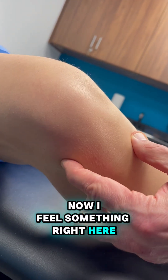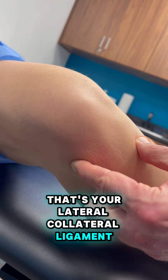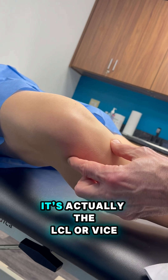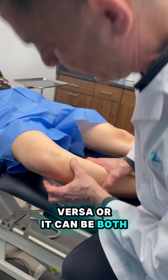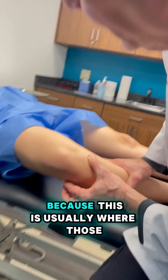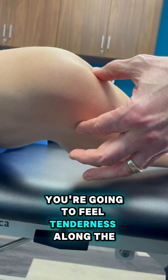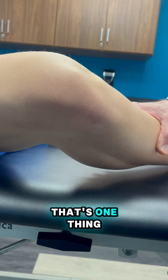Now I feel something right here — that's your lateral collateral ligament, your LCL — that feels like a rope. Sometimes people think they have a meniscus tear when it's actually the LCL, or vice versa, or it can be both. But you've got to feel behind that too, because that's usually where those tears are. So you're going to feel tenderness along the joint line — that's one thing.